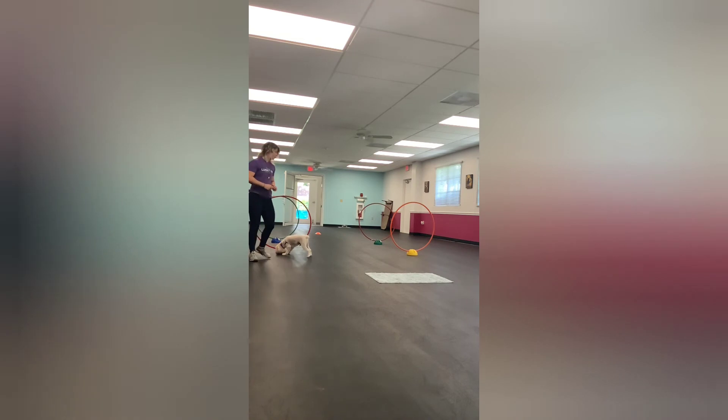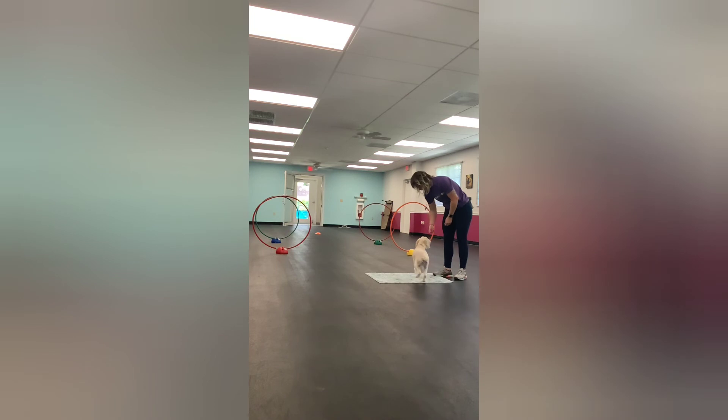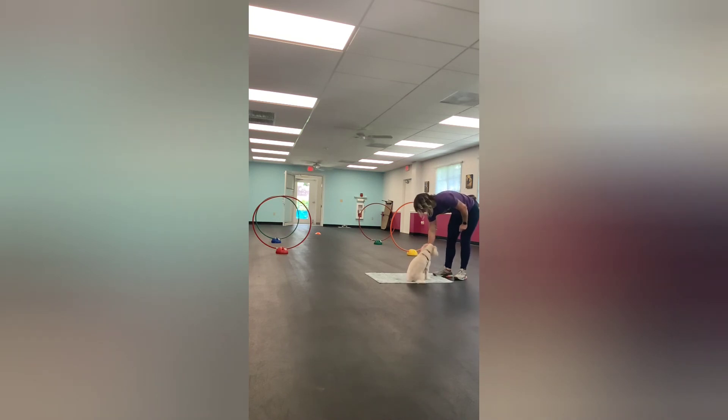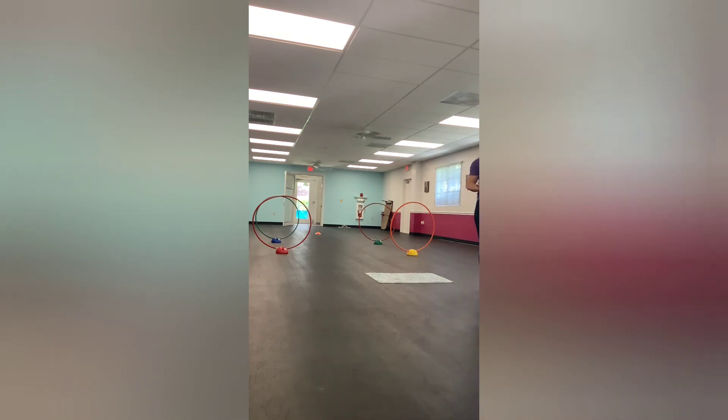Letting him eat some of the treats near this hula hoop — this weird looking thing — is totally acceptable. There you go. And we're going to finish with a down on that mat again. Good. Down. Yeah! Good boy. Excellent. So he was able to do some of the course. We're not necessarily trying to achieve him jumping through the hoops just yet — we just wanted him to be comfortable. So we're going to keep working and we will see you in the next video.